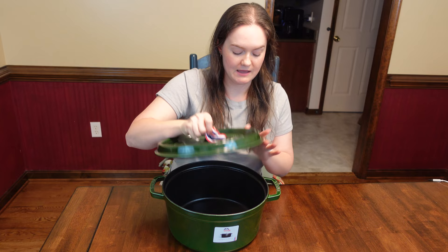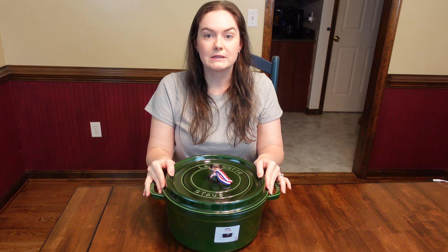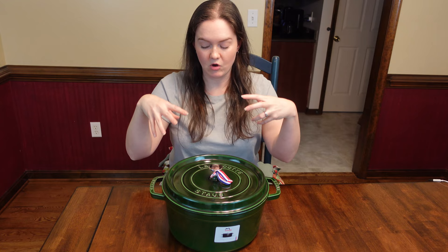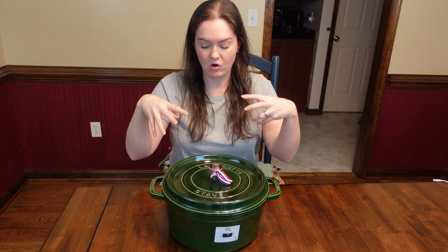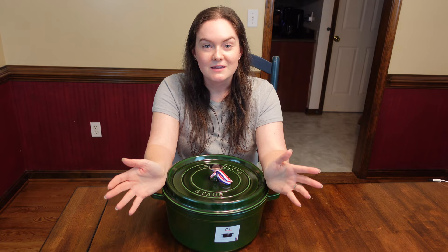I did want to show you the lid again, so you can kind of see it's got a little bit of a lip here. And so when you put it on the pot, it just kind of nestles down in there really snugly, compared to some others where it might just kind of sit on top — which is a particular feature of these pots. But yeah, I'm really happy with the size, really happy with the color, and I'm excited to get cooking with it. So I hope that you enjoyed this unboxing of my Staub 7-Quart Dutch Oven in the beautiful basil, and I will see you in the next video. Bye.